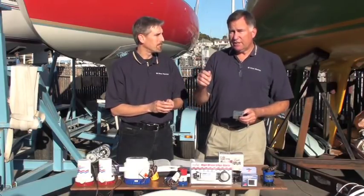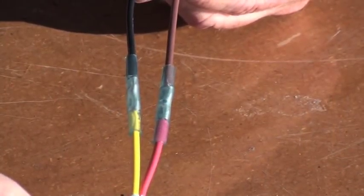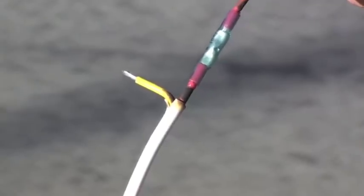The key is to get it hot enough to shrink the shrink tubing and to get the adhesive gooey and stick to the wire insulation, but not so hot that you actually melt the plastic.